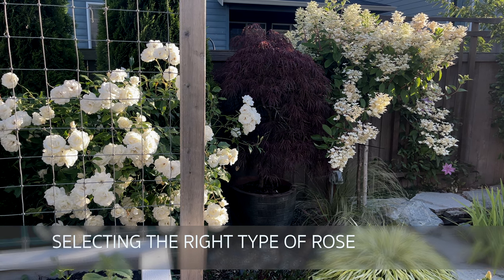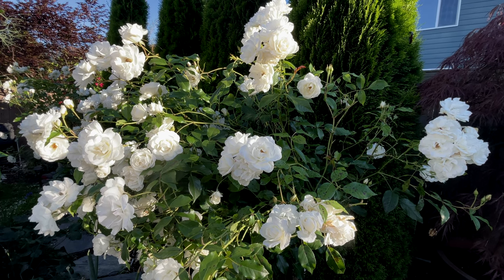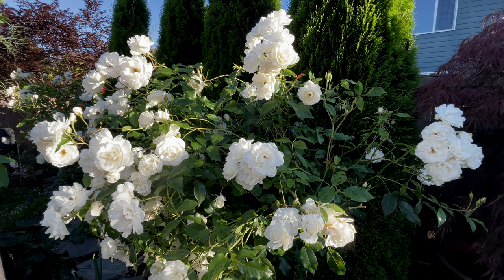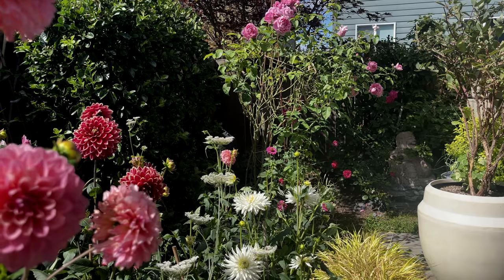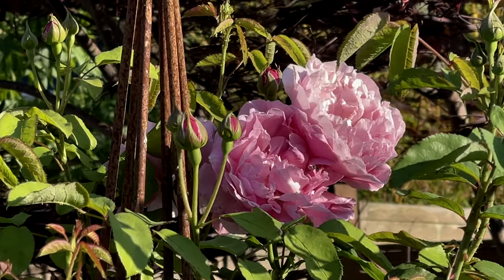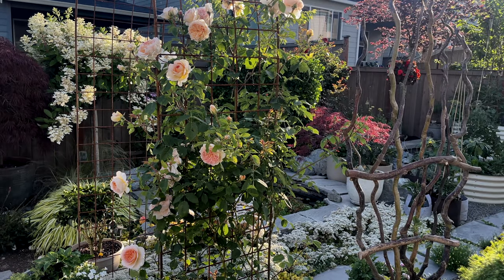Let's talk about which rose to grow. One of the roses I love are rose trees — they're beautiful and they allow me to plant flowers at the base. One of the most important things I do is get a disease-resistant and thornless rose. It doesn't mean it'll never have diseases or thorns, but it makes a huge difference and makes my life so much easier. I also love climbing roses because you can create almost a tree shape on a trellis and control the rose to get the shape you want.